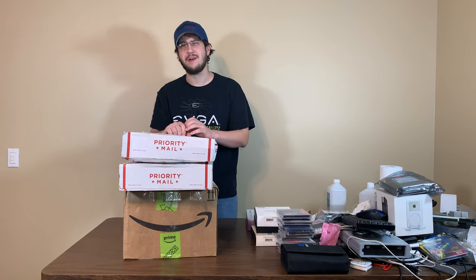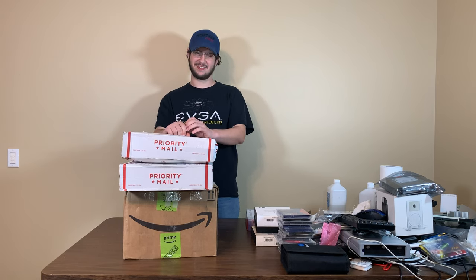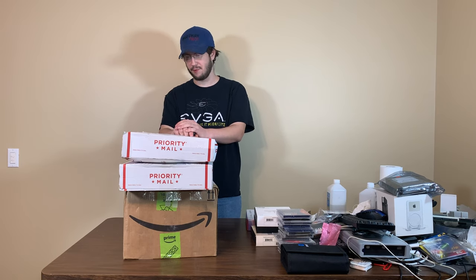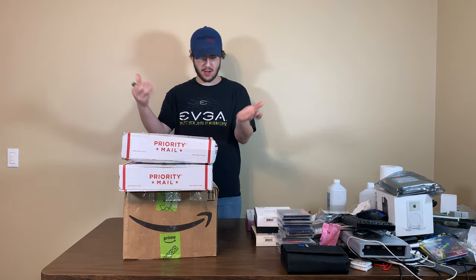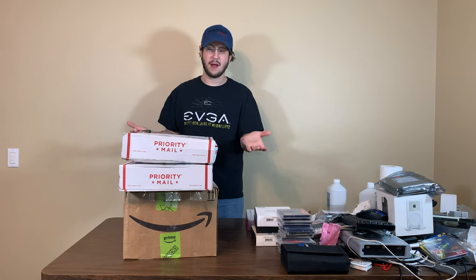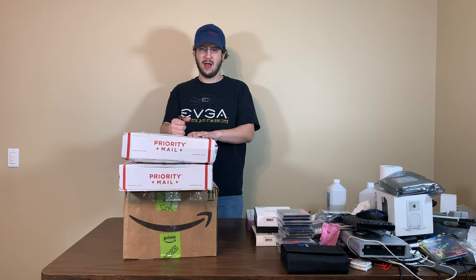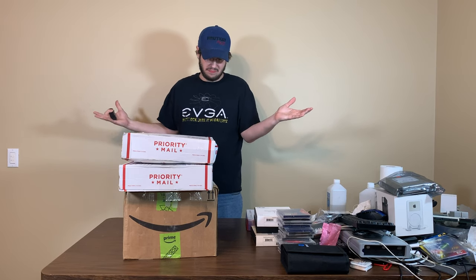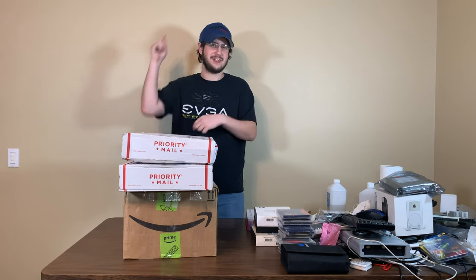I know you're complaining about not having any basement space, Jay, so I hope this cleared up some basement space for you. We're going to be unboxing these three boxes and see what's in them. I have no clue what's in them — I think there's some iBooks and some MacBook Pro parts, but other than that I don't know. So let's get to it.